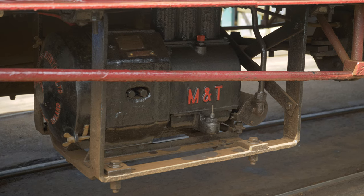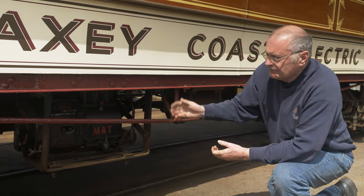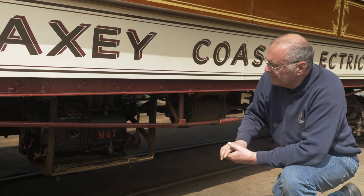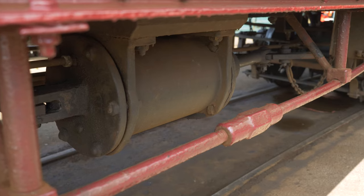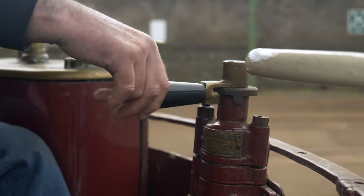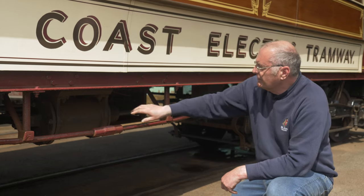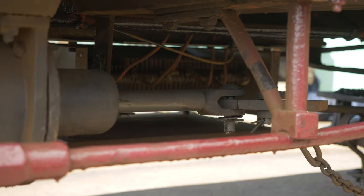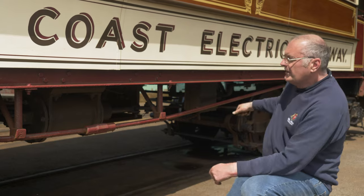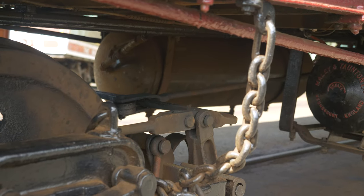This is the compressor which compresses the air for use on the brakes. There's a governor which detects when the air pressure gets low — at a certain pressure it automatically switches itself on, compresses air, and stores it in a tank on the other side of the tram. This is the brake cylinder used to apply the brakes. The driver releases air from the tank through a pipe into the cylinder, which pushes a piston, moves the piston rod and levers, and through a series of levers on the bogie the blocks are applied onto the wheels to slow the tram down.